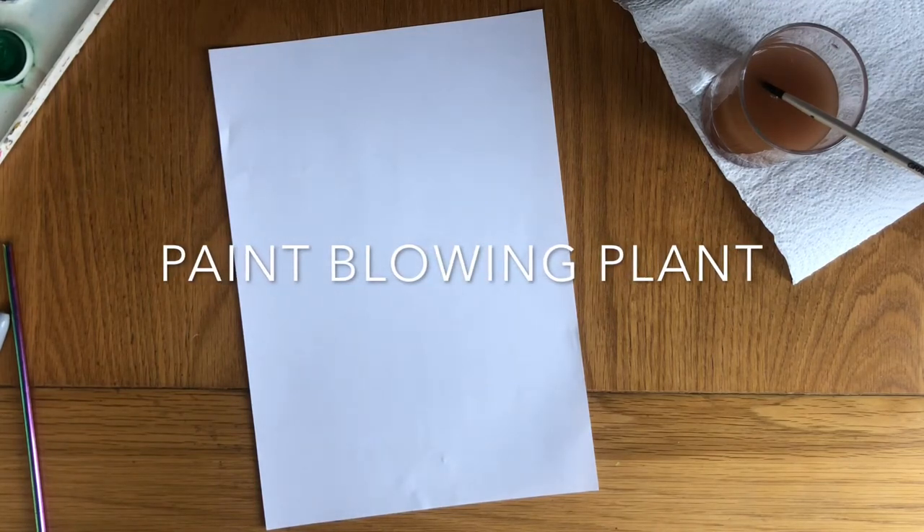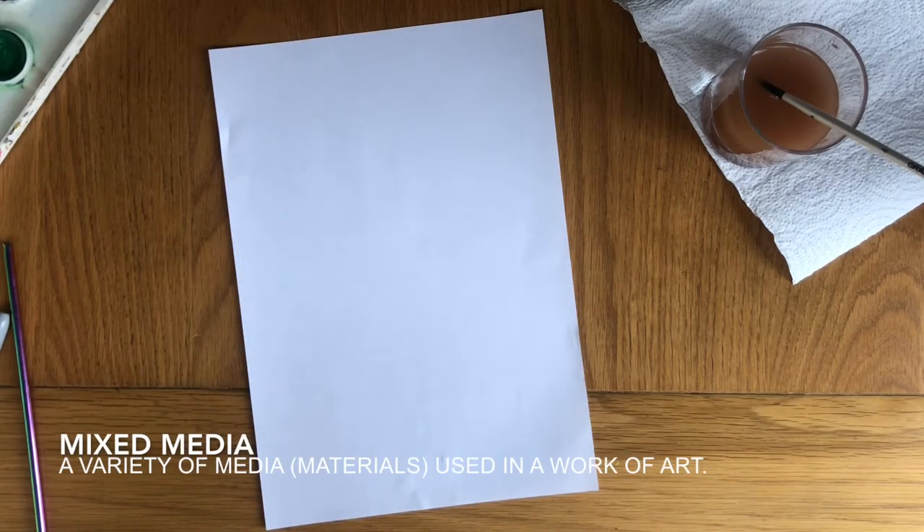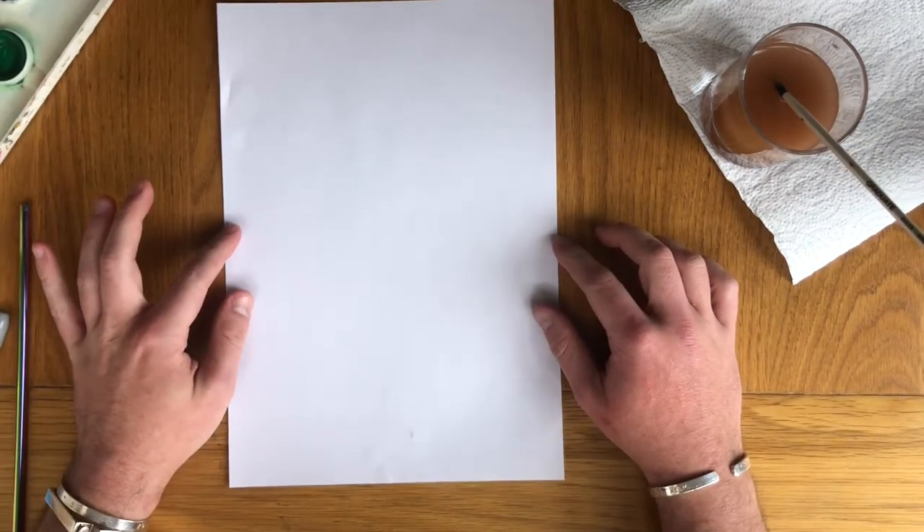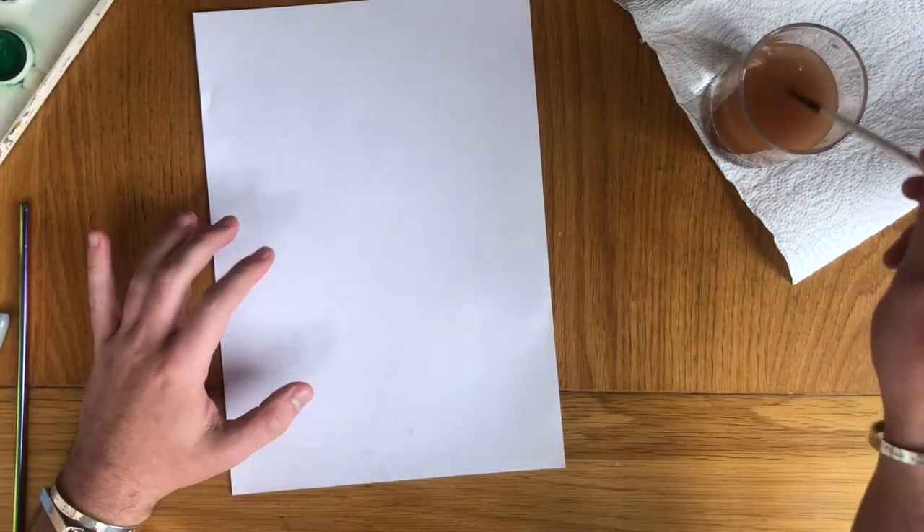Hello everybody, so today we are going to make a mixed media piece of artwork. What I want you to do is, on some paper — you can use plain paper, you can use colourful paper, you can use newspaper.